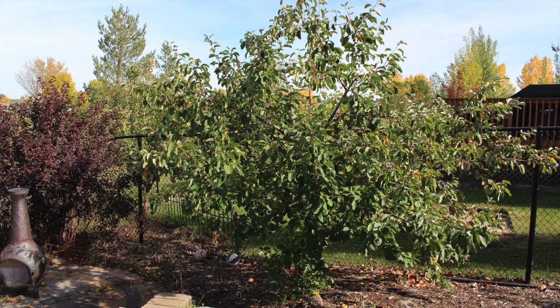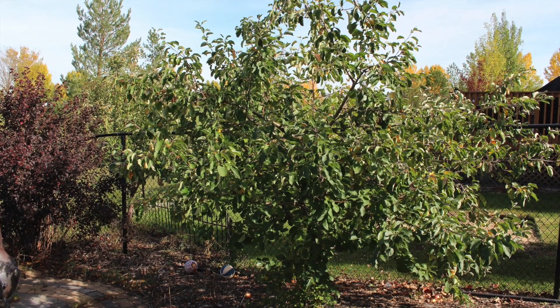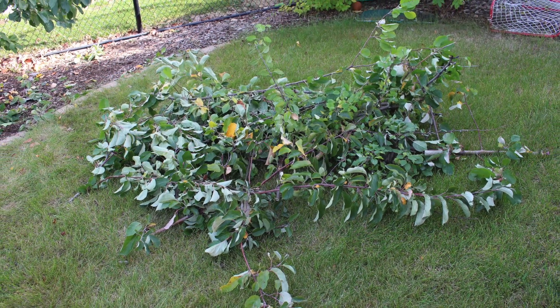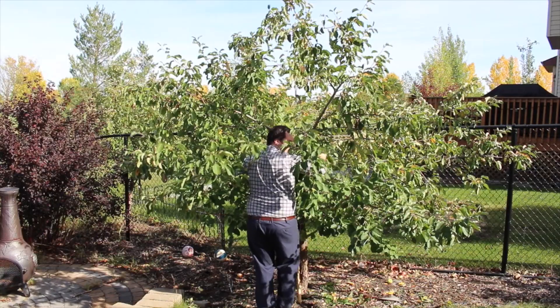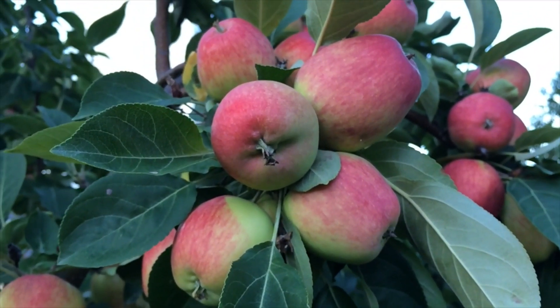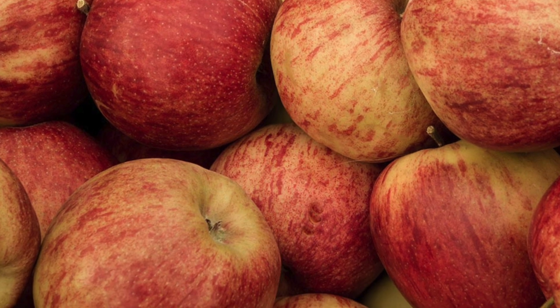My general philosophy when it comes to pruning is to prune a little bit at a time. I hope to avoid pruning the tree too much all at once. If your tree has not been pruned for a long time you may need to prune a little more aggressively before you can get yourself to a more regular schedule. If you do have to prune more aggressively you may not get as heavy of a harvest the next season, but over the course of the following seasons you will more than make up for it.